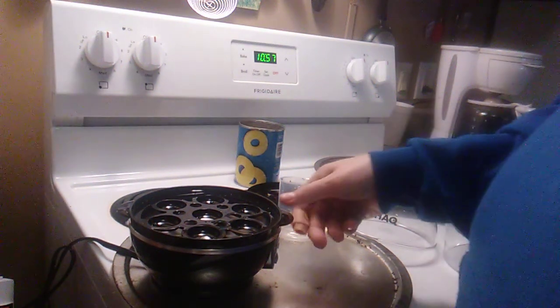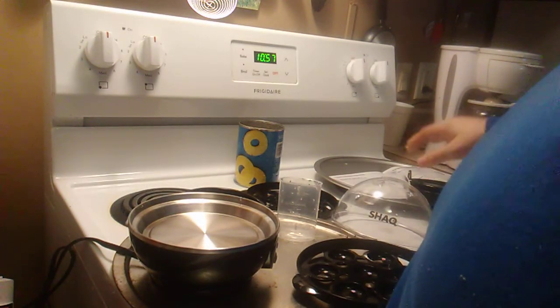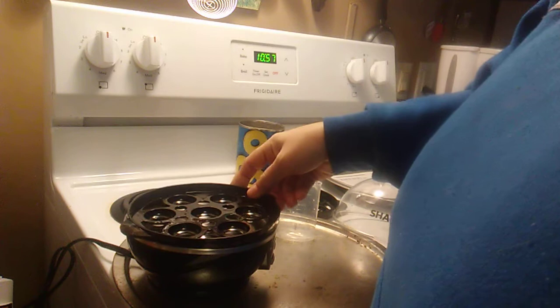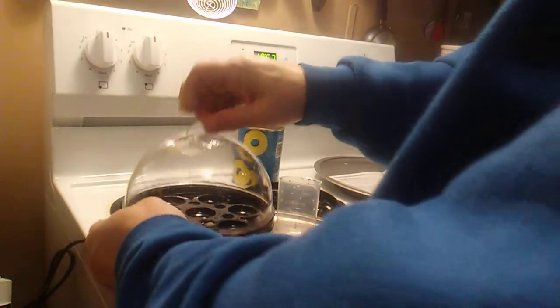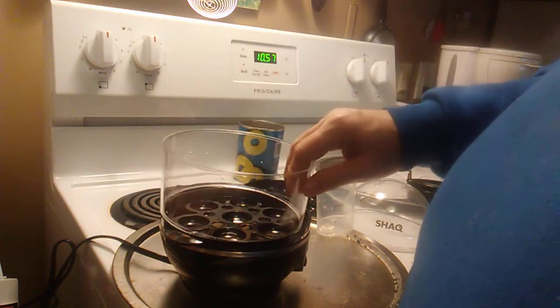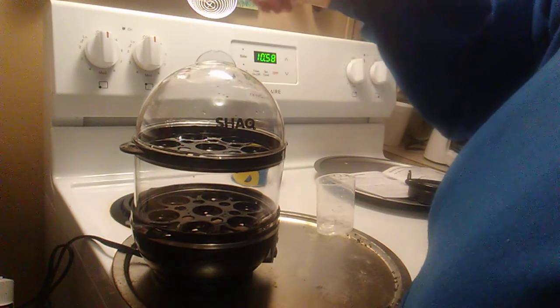We're going to use our Shaq egg maker today — it makes up to 14 boiled eggs. For seven eggs, you put your water in there, then you put the tray in like this. If you want 14 eggs, you put it like that, and then you always put your water in the bottom.